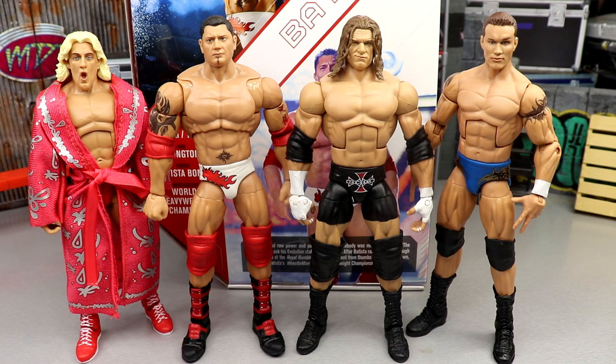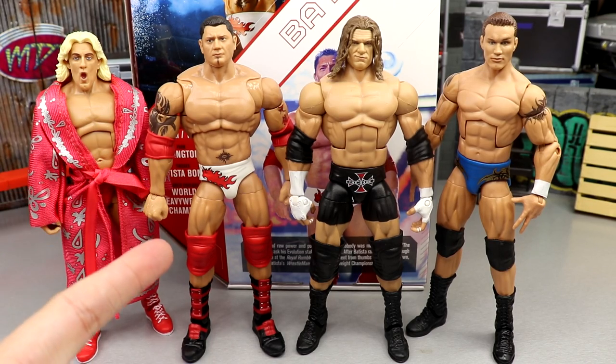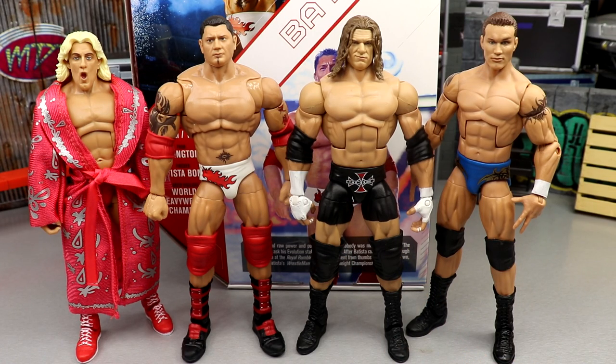For more Batista comparisons, here's the Elite 30, Elite 72, Ultimate Edition, Elite 33, and Elite 2. For the best iteration of Evolution right now, I know it's a mix of different eras, but this is our best makeshift Evolution lineup. We definitely need a Triple H with handlebar mustache from 2004-2005. I'd love to see an exclusive Evolution four-pack, maybe all in suited bodies. There's a lot left on the table for Evolution, but this is kind of factory stock from Mattel — what we have right now.